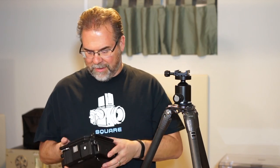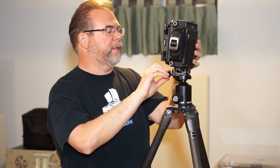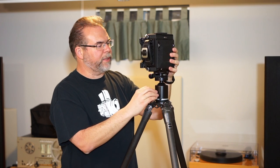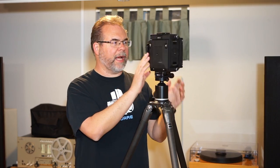Let me lock the tripod head before I throw it on — that would be a bad scene. I'm glad I bought this giant Gitzo Series 3 a while ago because it's perfect for this camera. It's a field camera, which generally means it's light and generally means it's going to be of a folding design. This camera is definitely a folder — you can tell by its size, it's the size of a small lunchbox.